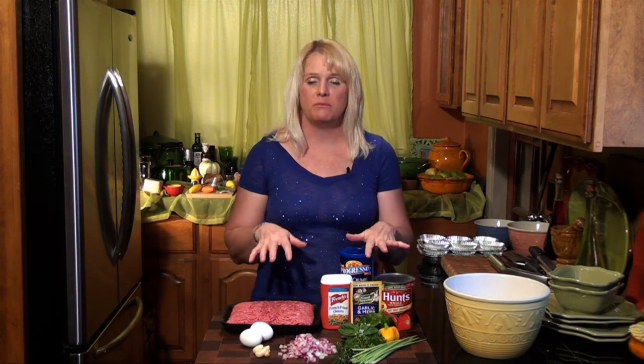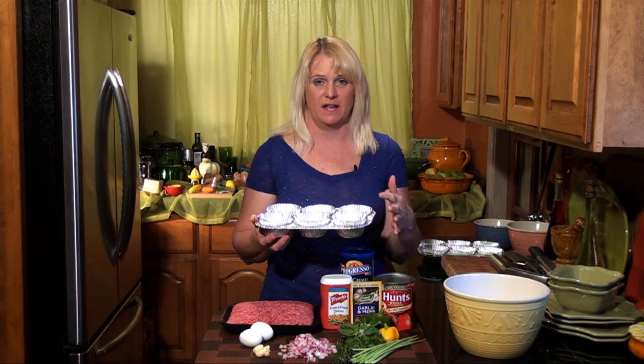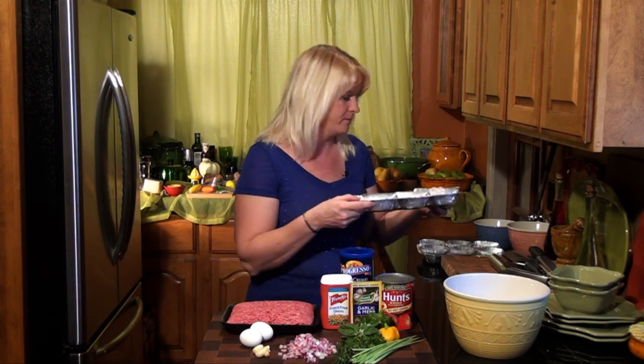We are going to start with the meatloaf. We're going to put all this yummy stuff into the meatloaf — it's going to be delicious. We're going to put the meatloaf into muffin tins so you can carry them around, have them in the fridge ready for your kids, great for a party. I have just over two pounds of ground beef. I always use the 80-20 because you want to have some of that fat — it adds to the flavor.